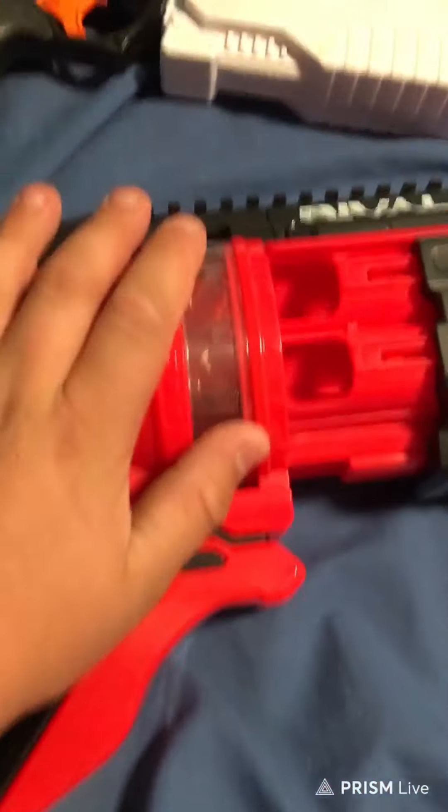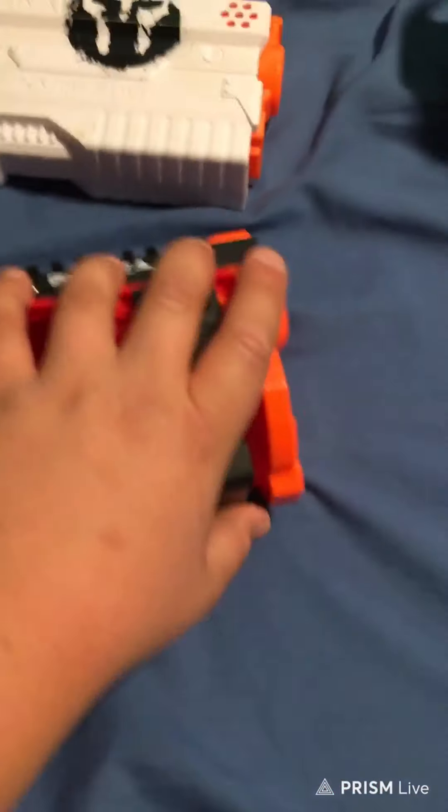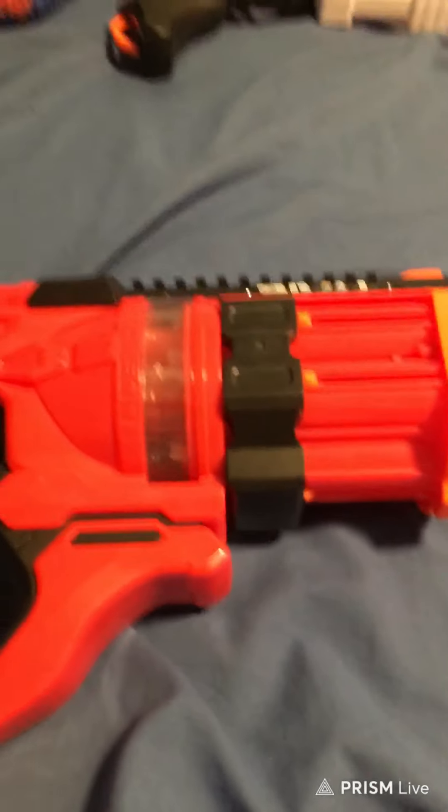This is just a bigger version of the Kronos, and a smaller version of — I don't know what the gun is called — but it looks like this, the bigger one. And then there's also an even bigger one.